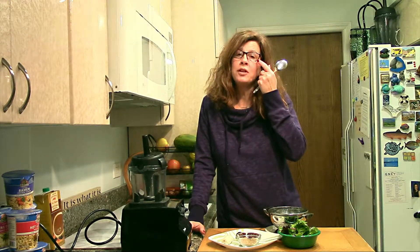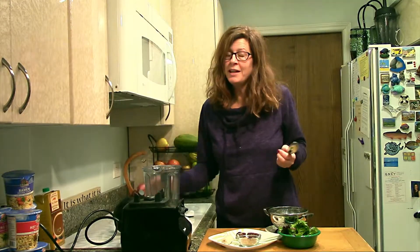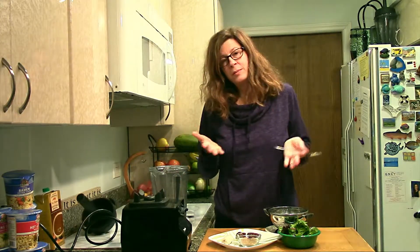Good morning! I'm Jill Kab with Healthy Facts. Just waking up and making a smoothie. This is a wonderful simple smoothie.